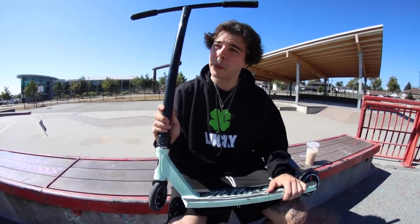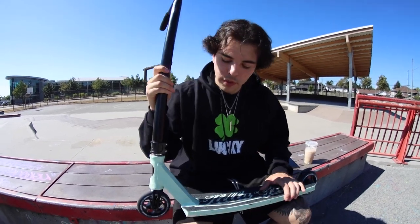I used to ride this fork last year and I've been on an Apex fork ever since, so I made the switch back. I'm happy to try the new one out — it looks great, feels good, and it's extremely light, one of the lightest forks on the market. I highly suggest you pick one up at layerproshop.com.